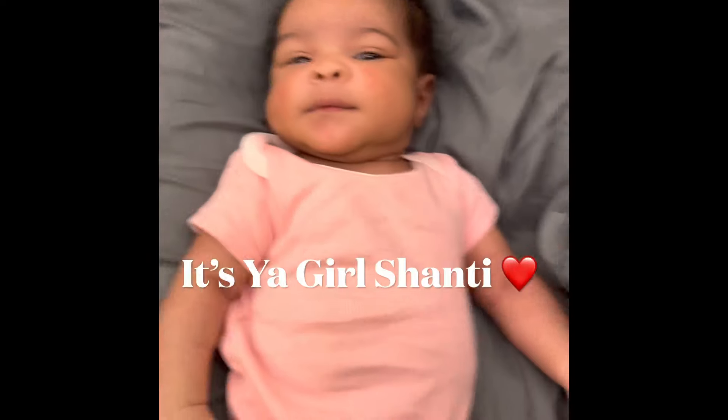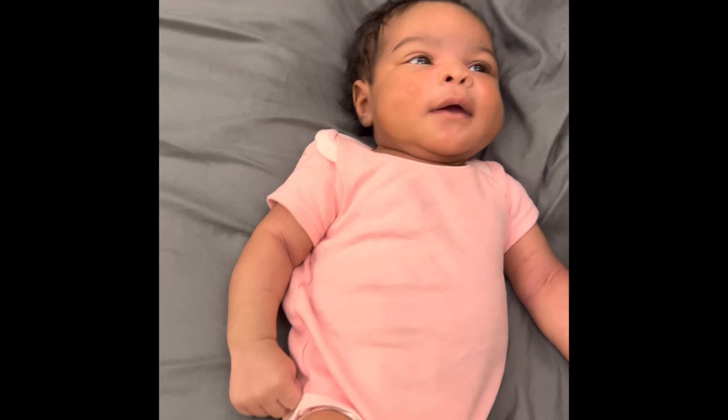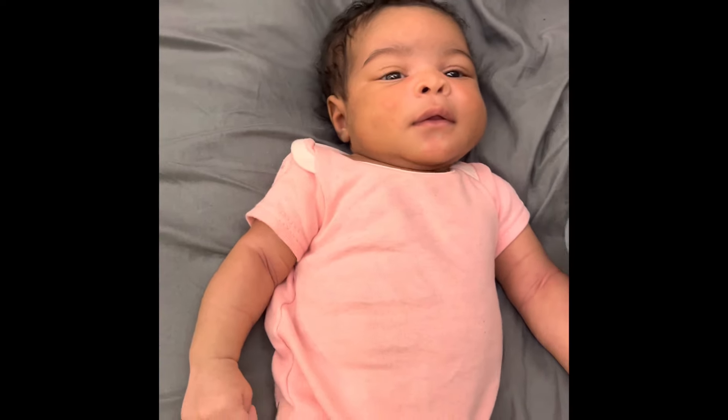Hi guys, it's your girl Shanti from the Shiver family, and I'm pretty much making this video today so I can get a reaction out of my daughter.